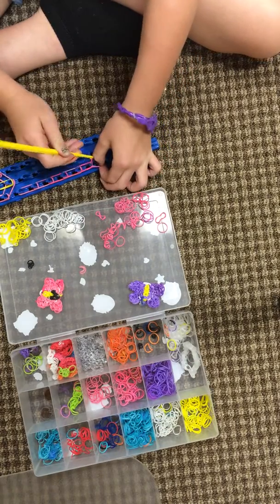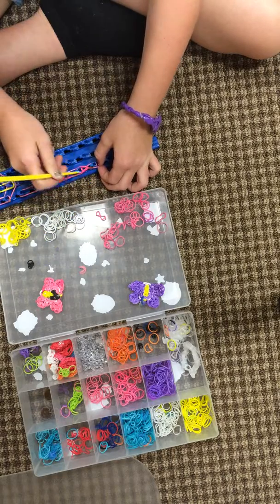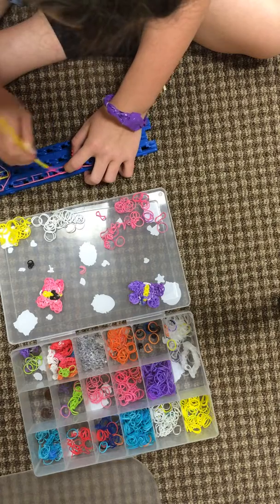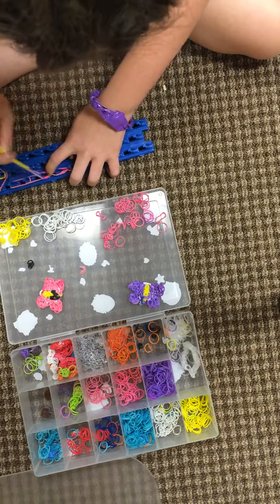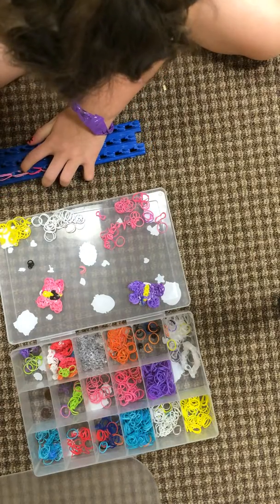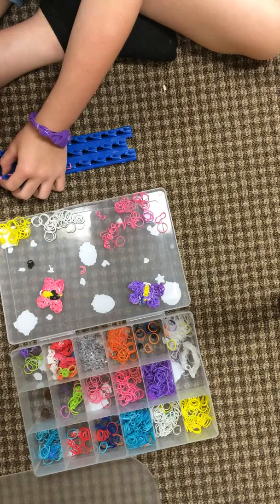You might want to hold the capping band down so the rubber band doesn't fall off the loom. Then do it again, and another time, then pull it off.